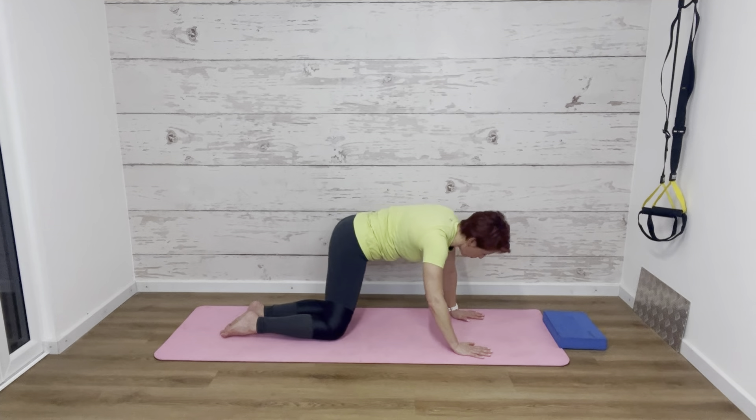From here we're just going to come up onto the knees briefly. We're going to interlace the fingers and rock out the wrists just to loosen off a little bit before we get started.